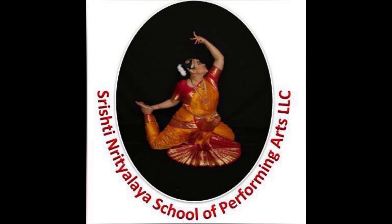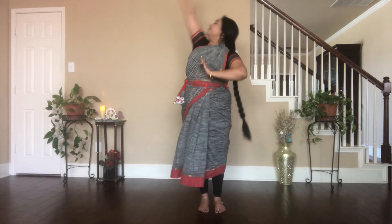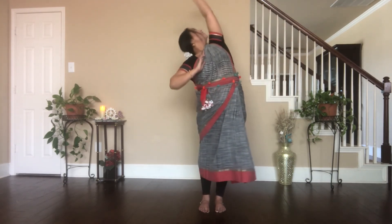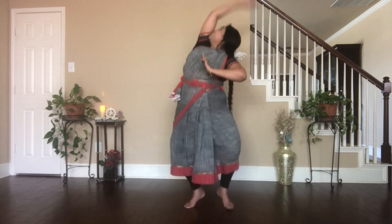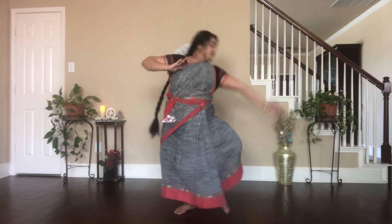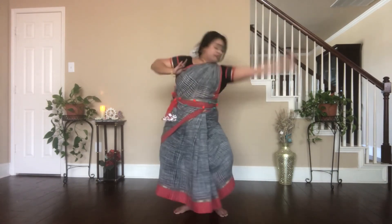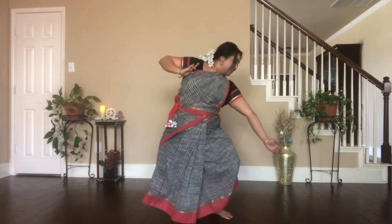Let's look at the hand movements first. Tat-tay-ta-ha. Dhit-tay-ta-ha. Hands only, focusing on the sides. Tat-tay-ta-ha. Dhit-tay-ta-ha.